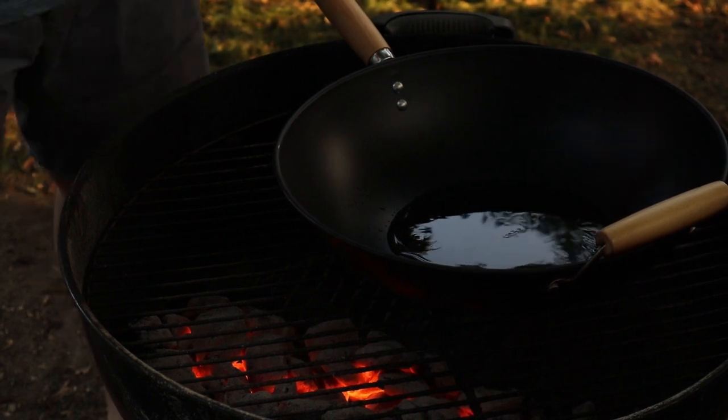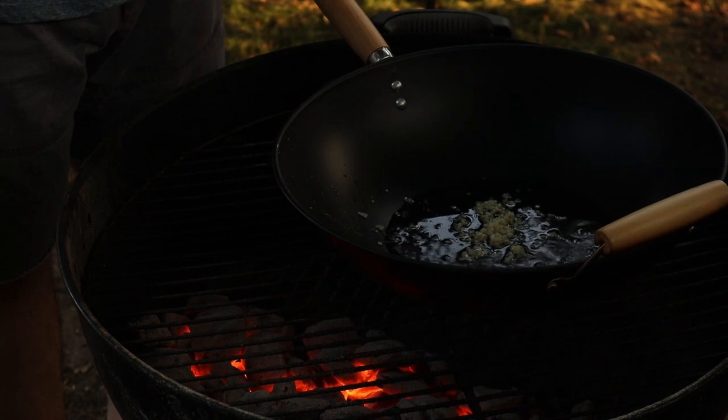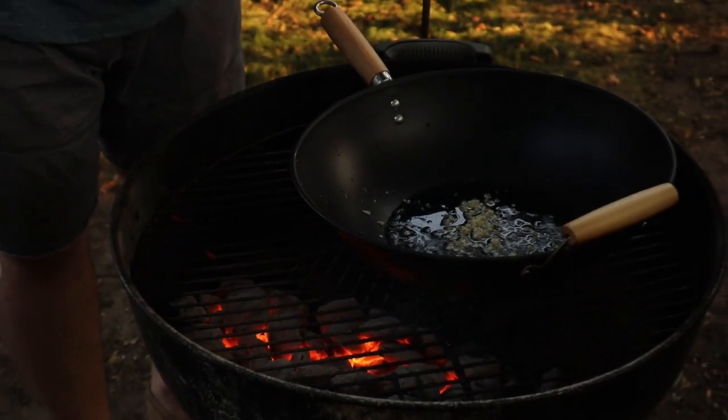We're going to start off by adding some canola oil and about a tablespoon of garlic, and we'll let this soak up the flavor.